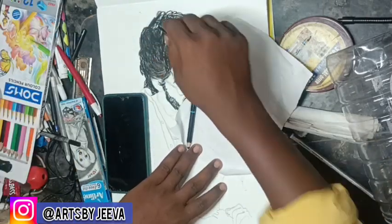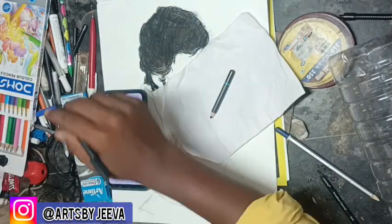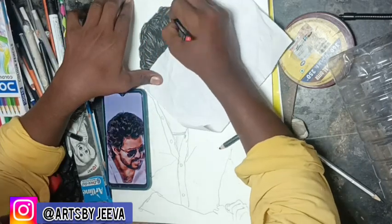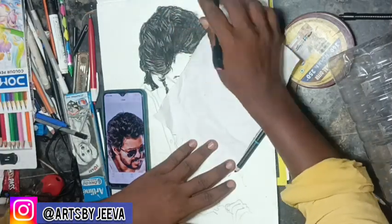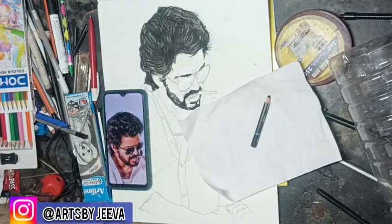We use the soft charcoal pencil. We use the paper stamp. We use the monosuero. We use the panra and the black pencil. The white is light. We use the white — the face is hotline.